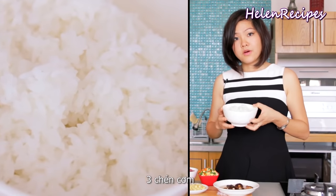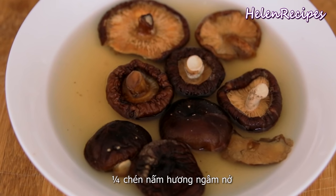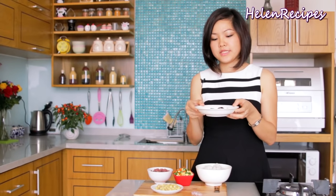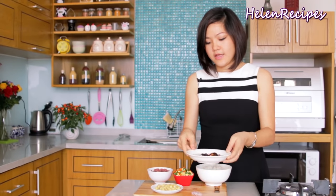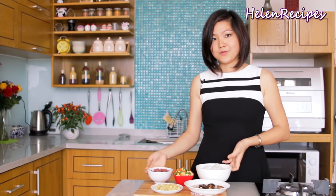You'll need 3 cups of cooked rice and about a quarter cup of shiitake mushrooms, which I have soaked in hot water for about 15 minutes to soften. If you like, you can also use some minced shrimp as well.